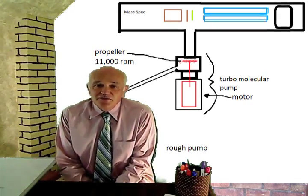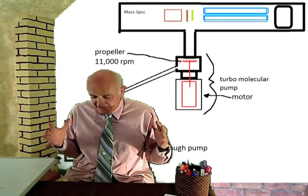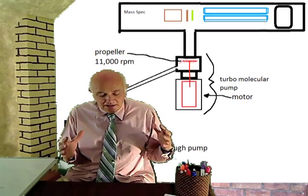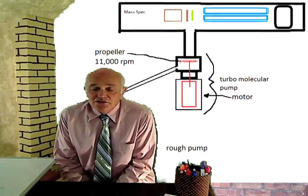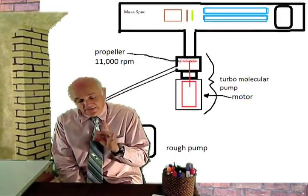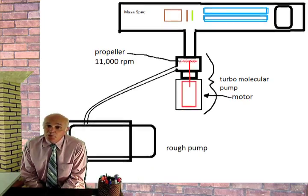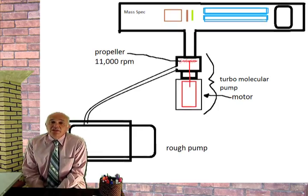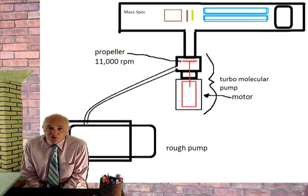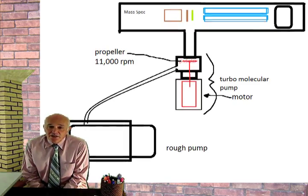There are two phases to the vacuum. The first is the rough pump. The rough pump is big and heavy, sits on the floor. It is connected to the instrument with a big fat polypropylene tube which will not collapse under vacuum. If you look at this drawing, the rough pump goes up to the mass spec through a turbo molecular pump.